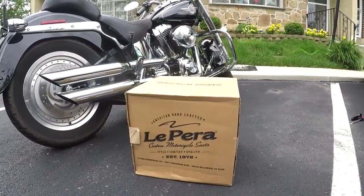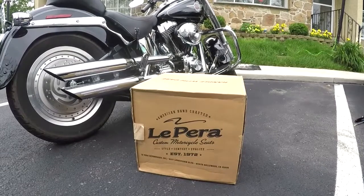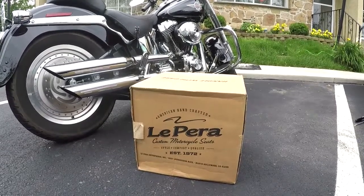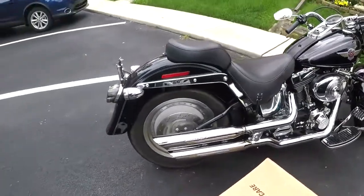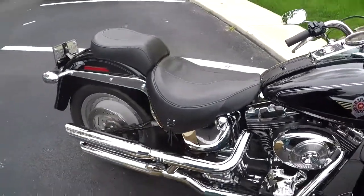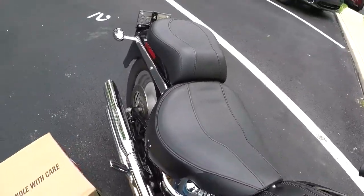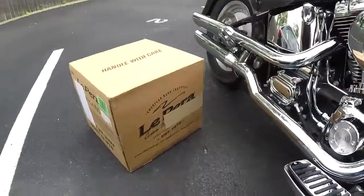Hello, my YouTube family and friends. Today we will be installing this LePera custom motorcycle seat. We're going to replace this old stock saddle — it's really wide — with the new one.